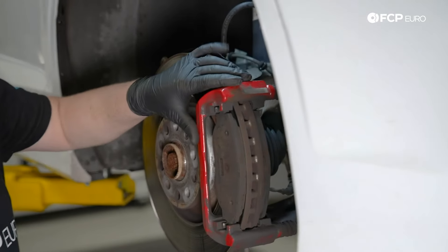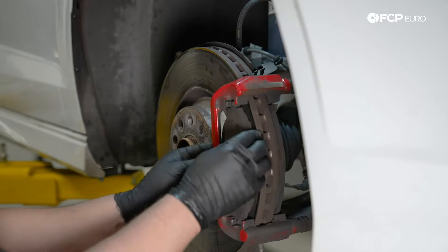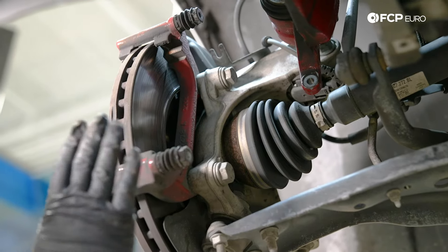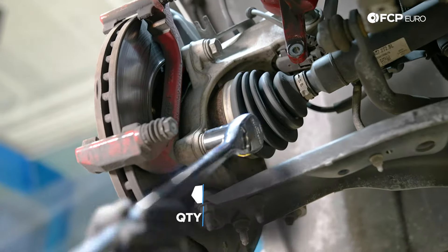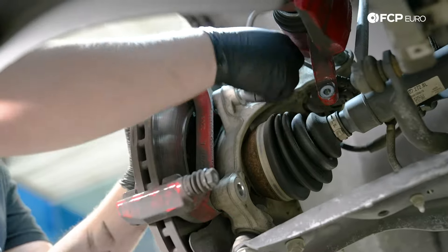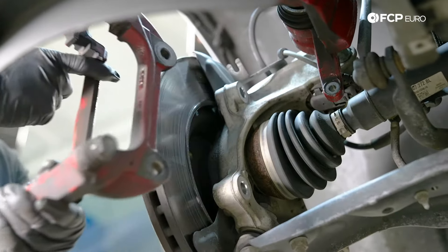Now that we have the front caliper off, go ahead and slide the old brake pads out. With the brake pads removed, we're going to remove the caliper carrier — it's held in by two 21mm bolts. They are really tight so I'm using a half-inch drive. Now you can remove the carrier.